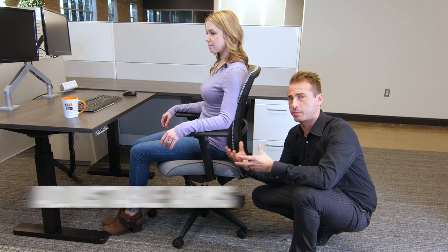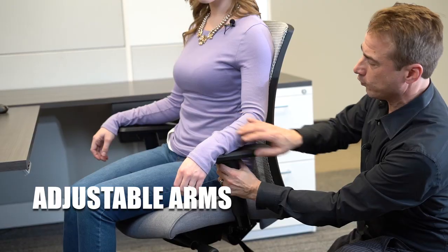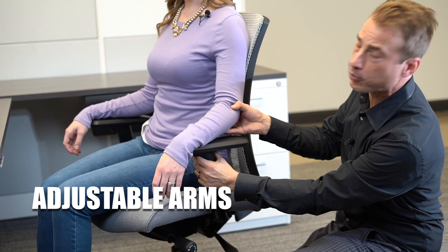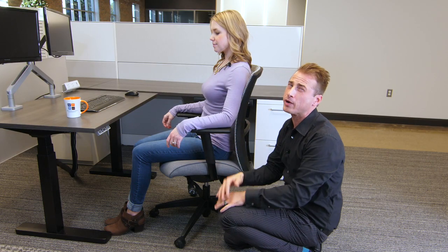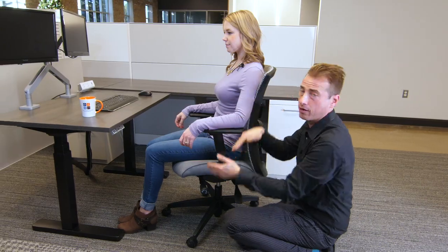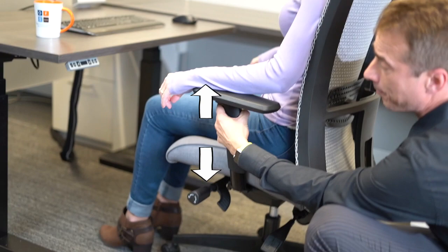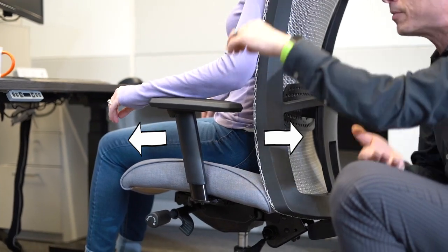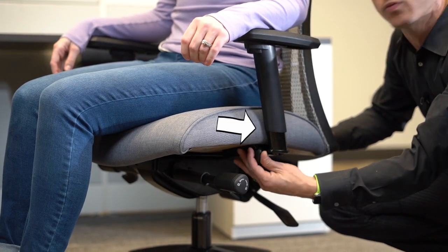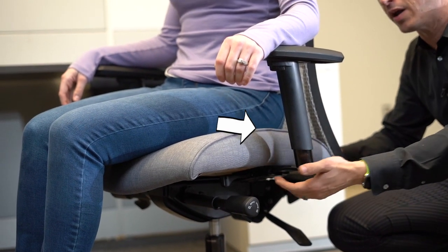When thinking about the adjustable arm pads, the key is to keep it comfortable for your body. Moving the arm lower puts more pressure on Holly's arm; moving it up puts more pressure on her shoulder. A general rule of thumb is a 90- to 120-degree angle. You can adjust them up and down with the trigger right here. By putting a little pressure on it, you can move the pad itself forward and back to ensure it hits your arm at the right spot. These levers, once opened up, give you additional flexibility with the width of the arms.